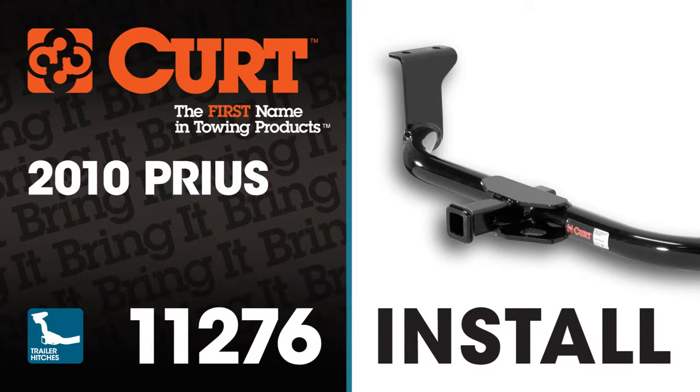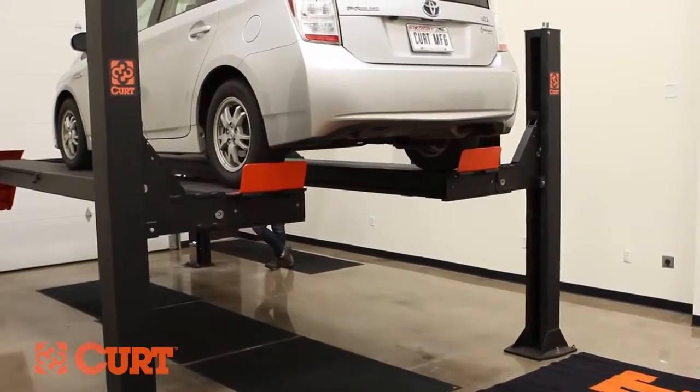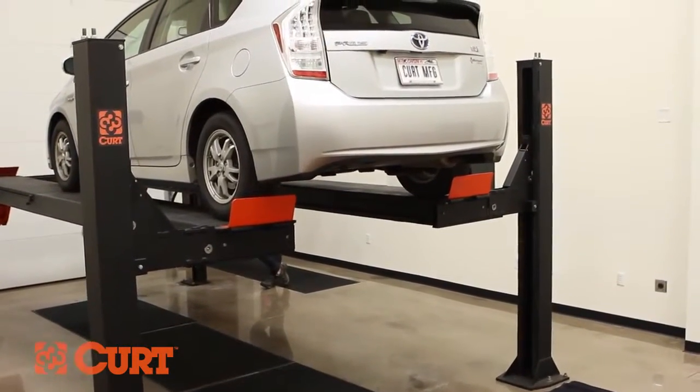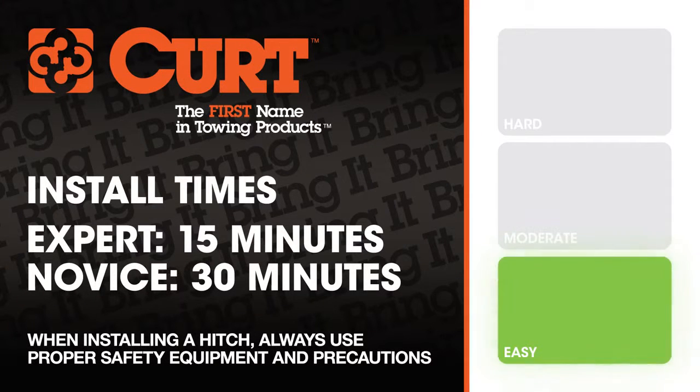Welcome to the installation video of the Curt 11276 Class 1 trailer hitch on the 2010 Toyota Prius. To give you a better view of the installation, we are using a lift. Like most installations, this vehicle does not need to be elevated for the install. We estimate the installation to take 15 to 30 minutes depending on your level of expertise.